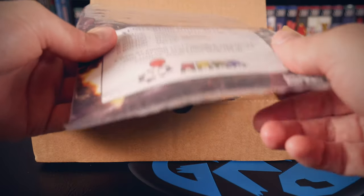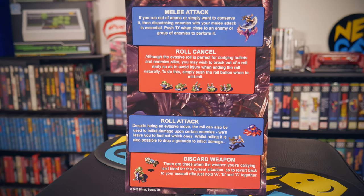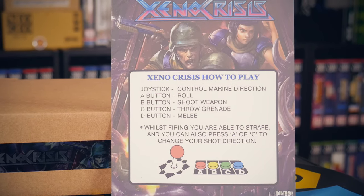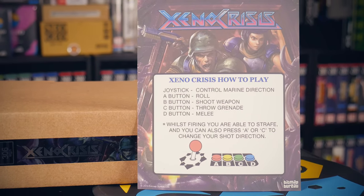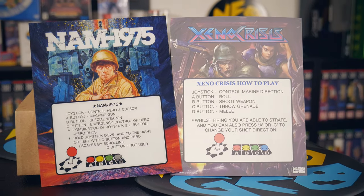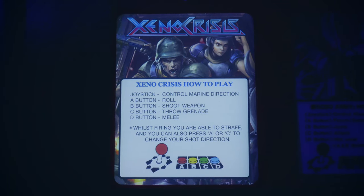Continuing with MVS kit tradition are the two art flyers. One highlights a few additional moves within the game, while the other is an enlarged version of the mini marquee. The actual mini marquee is not the same materials as the originals — only one side has that glossy plasticky feel. The other side with the print is more matte and a bit subdued. I was concerned at first, but it's fine when lit from the back like it should be.